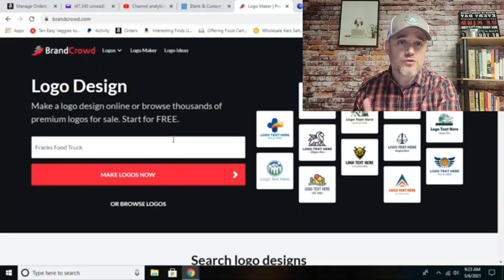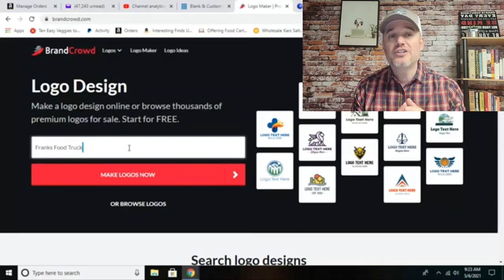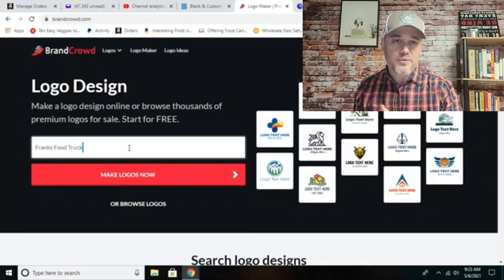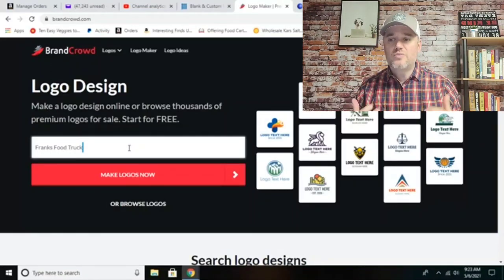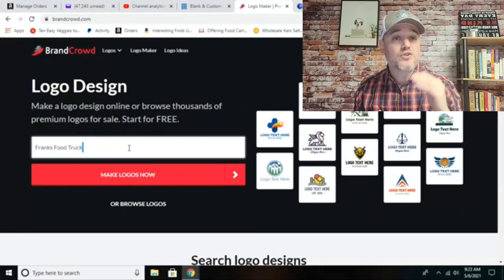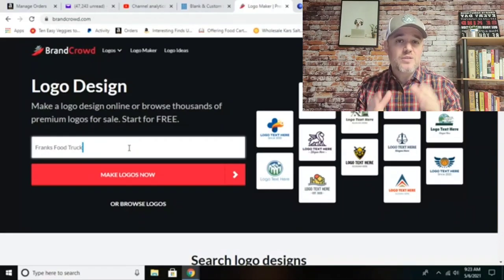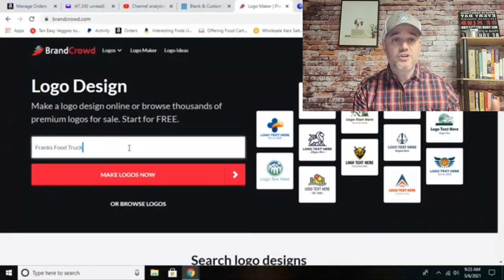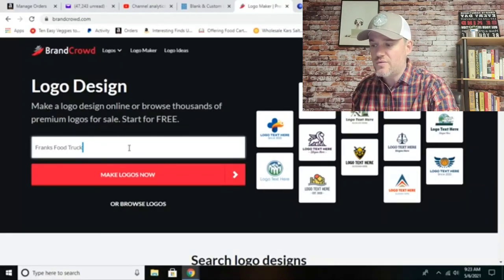I'm actually going to create a food truck logo. The reason I wanted to show this video is that there are a lot of ways you can make additional money. When you create a logo using this website, brandcrowd.com, that logo can be put on merch like hats, shirts, sweatpants, and all kinds of merchandise. So if you have a following with your food truck, you can sell merch with these logos on different food clothing and generate additional income while running your food truck business.